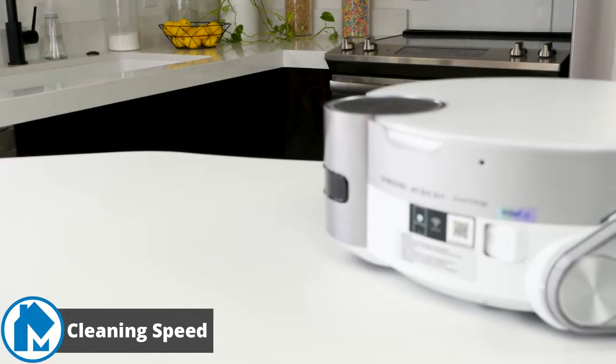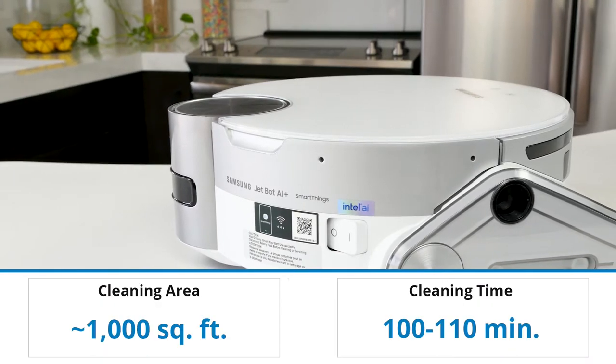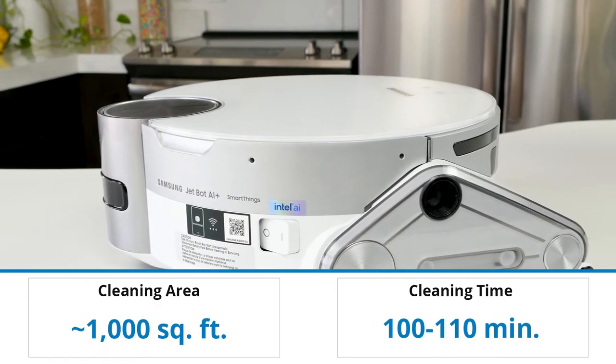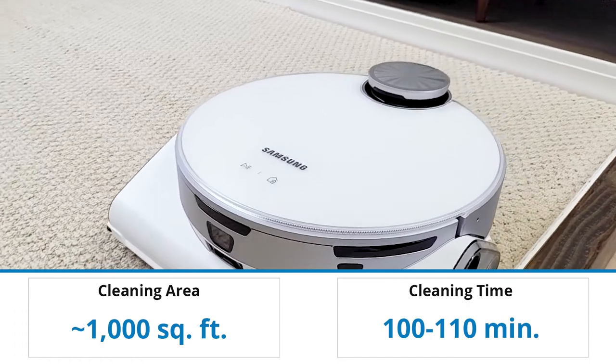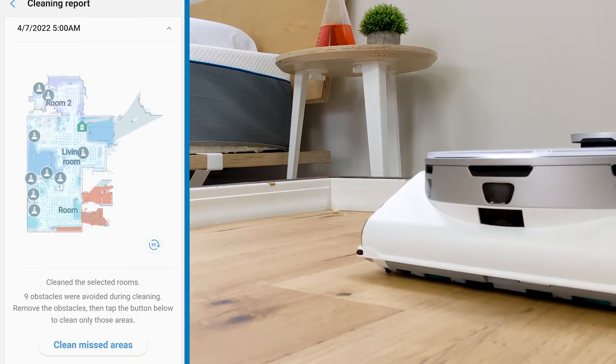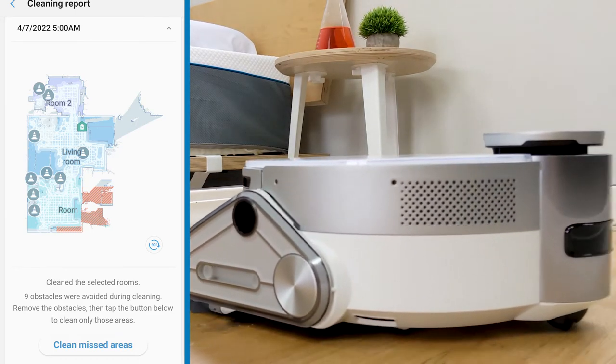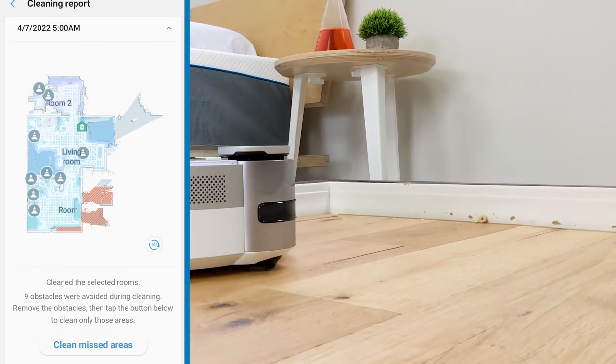Our cleaning speed test showed the Samsung JetBot AI Plus was able to clean our 1,000 square foot office space within 100 to 110 minutes. This is considerably slower than other robot vacuum models we've tested. However, the cleaning length may not be an issue depending on your needs. If you run the vacuum in your home during low traffic hours, the length probably isn't an issue.